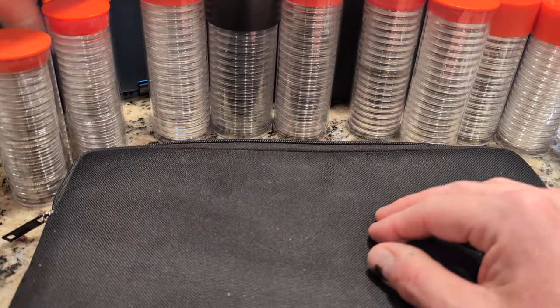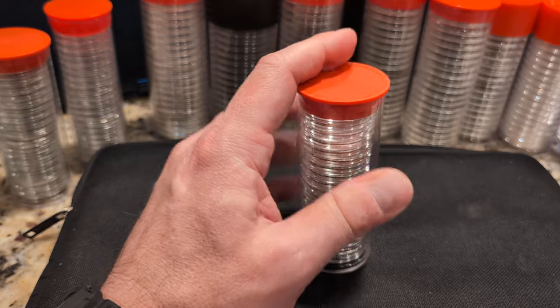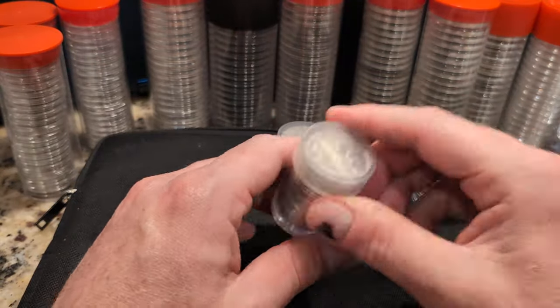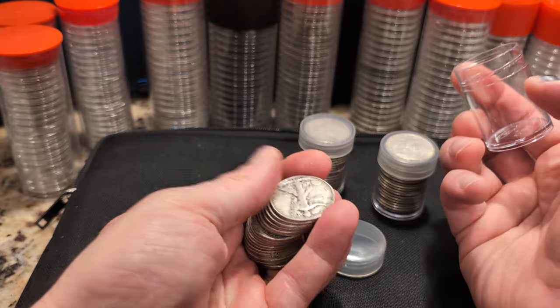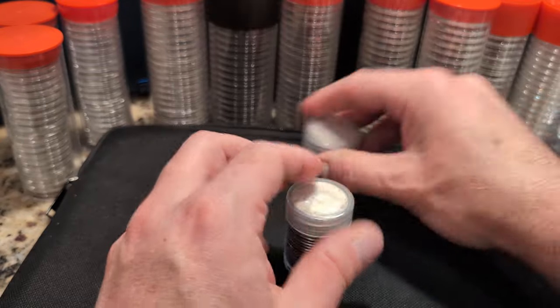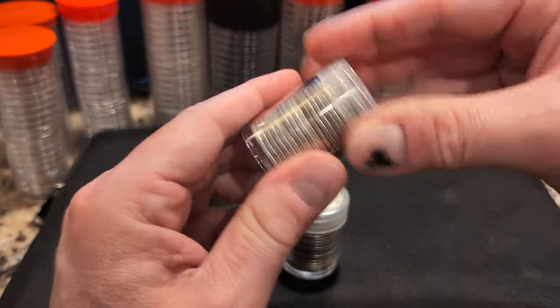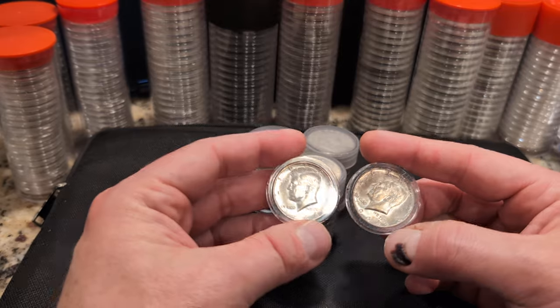I got 20 Franklin halves — really nice. And then some of these coins actually belonged to my father. I just put them in capsules to make them nicer. These are 1964 Kennedy halves that belong to him — I did not purchase these. I also have another proof roll of Kennedy halves, really shiny, part of that modern silver face-dollar deal.